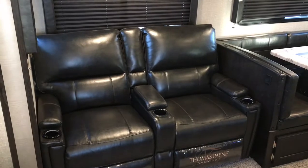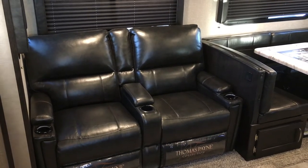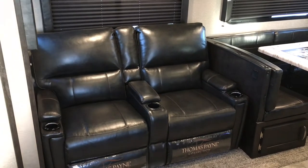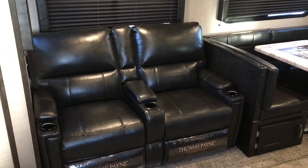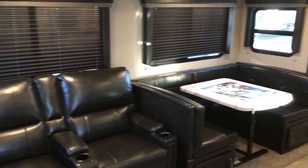We'll start on the inside first and take a look at the outside features later on. If you've been looking at Grand Design travel trailers before, you might recognize some similarities between this floor plan and the larger Imagine 3170 BH.